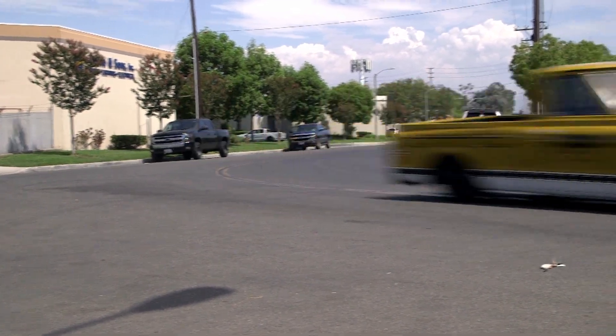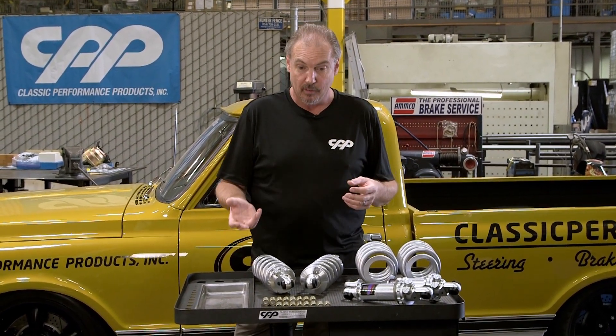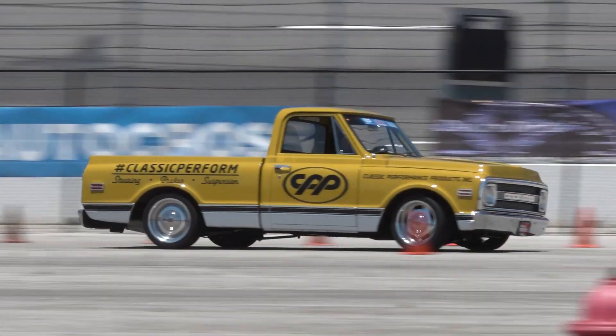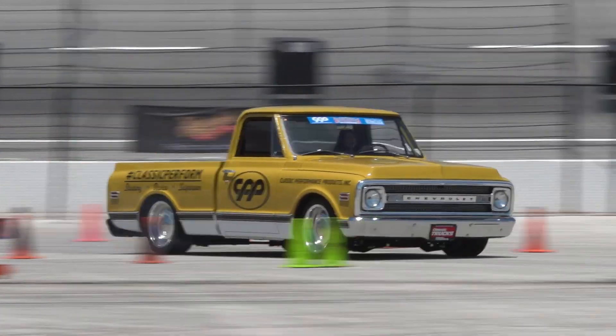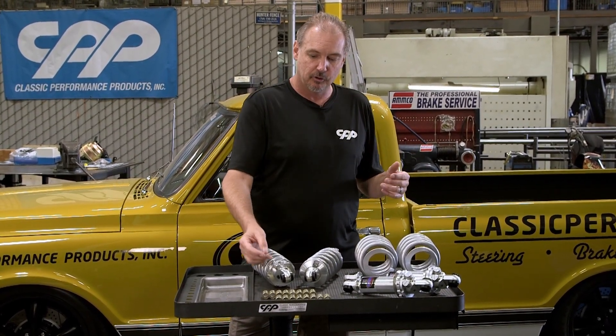With high speed events you can adjust the valving and primarily get a lot more feedback and feel through the suspension of what your car is doing. This is really ideal on the track — you can set it up so firm that you feel every stone and pebble on the road, which might help you drive that much better or enjoy the car that much more on the track.